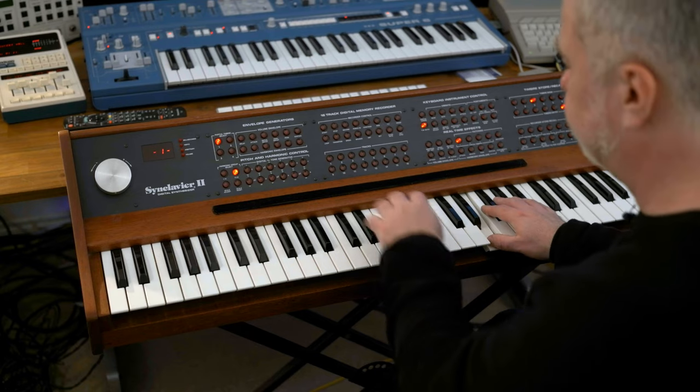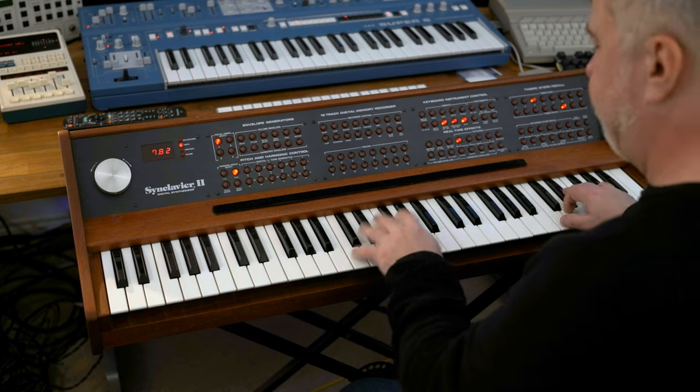I hope you found that interesting and that it's answered quite a few questions about the Synclavier. If you have any questions about the system that I haven't already answered, put them in the comments below — I'll answer them or address them in a future video. If you'd like to see another video with the Synclavier, let me know as well. Thanks for watching and I'll chat to you next time. Bye.